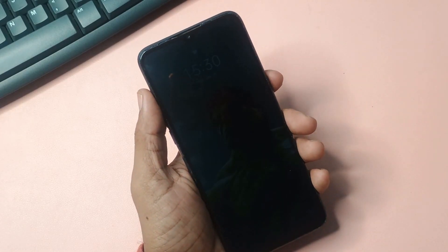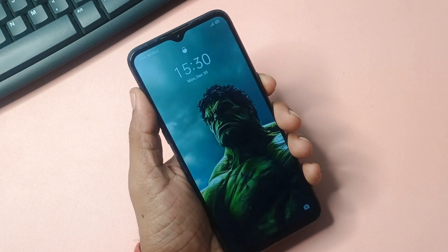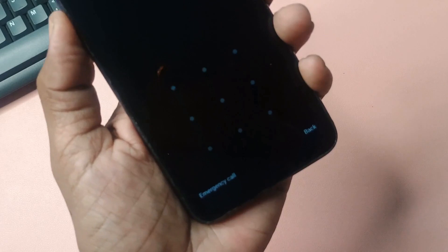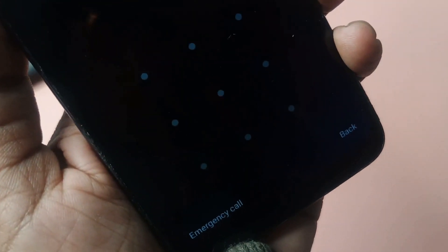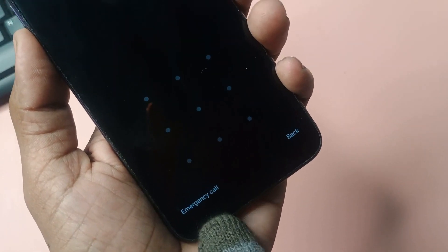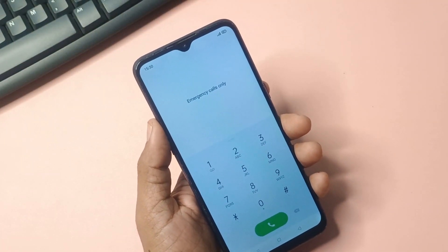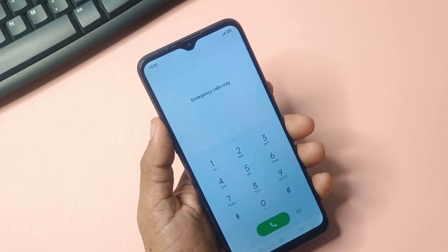To unlock the PIN, Password, or Pattern set on a Samsung phone from the comfort of your home, you must first locate and select the emergency call or emergency option. It will be at the top or in some corner of the screen — you will see this option, so don't worry, don't get stressed.